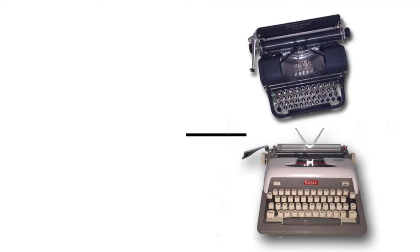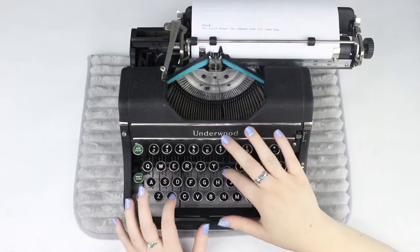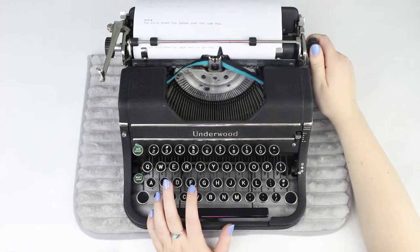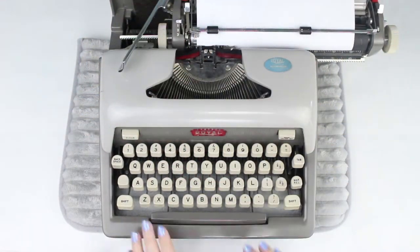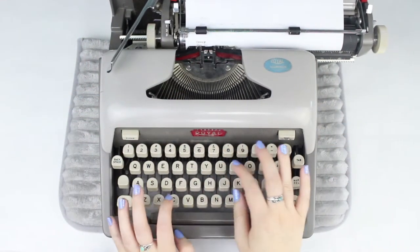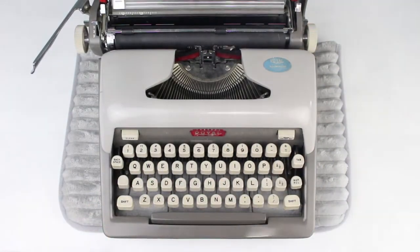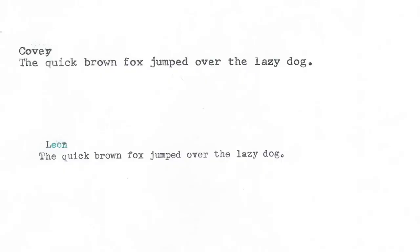The next matchup was a bit of a surprise because I'm not a huge fan of the Underwood Universal typewriter, but I actually found I liked both typing experiences pretty well. In the end, I decided to go with Covey, the Royal Futura 800. The typing experience was way smoother, it seemed to go much more quickly, and the font being a little bigger makes it easier to read for me. So that one will be moving forward.